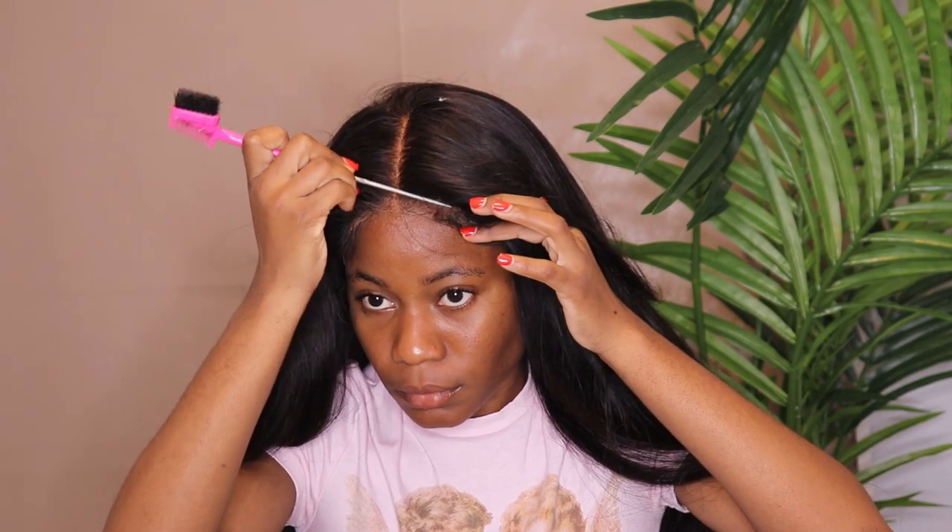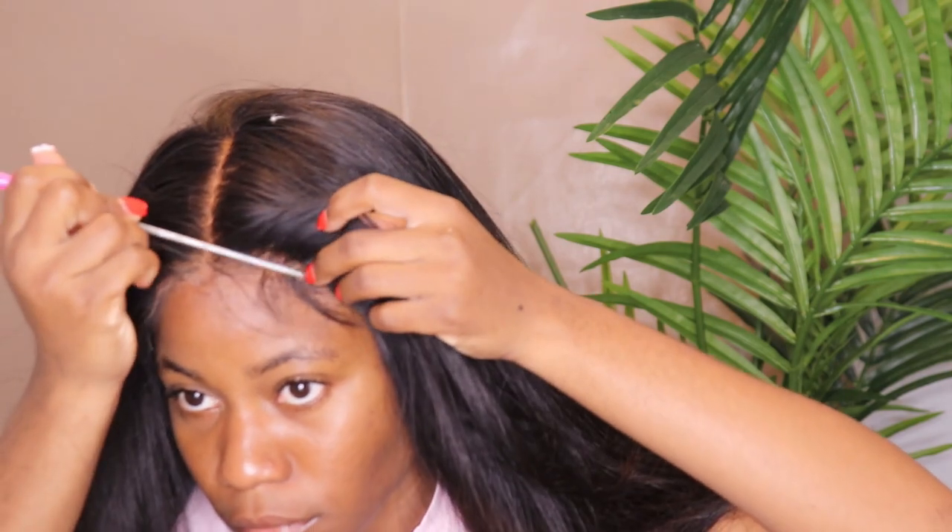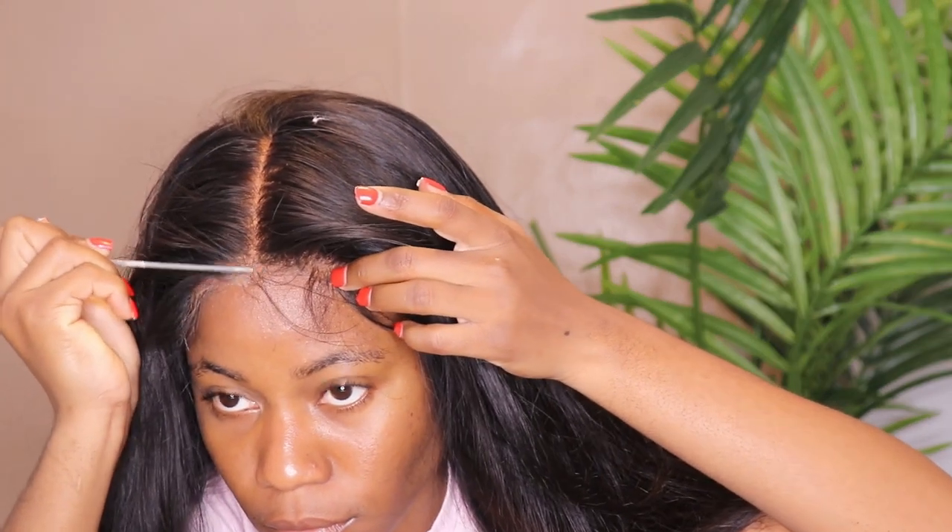If you guys have any questions, feel free to follow their page on Instagram — I will be putting all the information down below. After you glue, you want to press the glue down with any hard item. Take your time, don't rush. Make sure you have the right equipment. The hair will not come right if you're not patient — if you're rushing, it's not gonna come right.